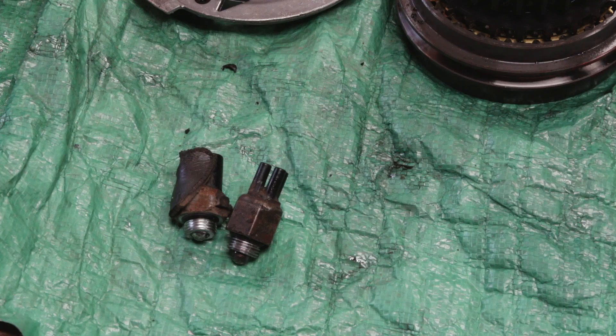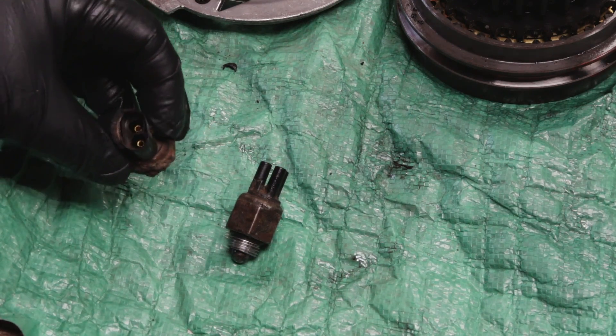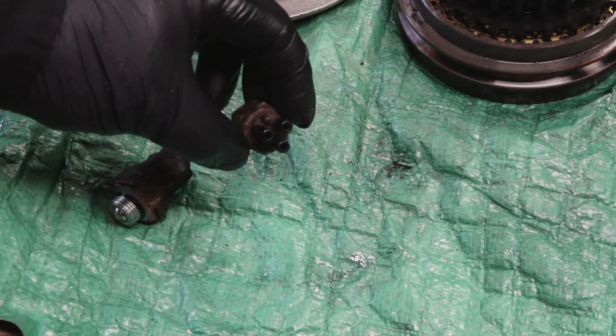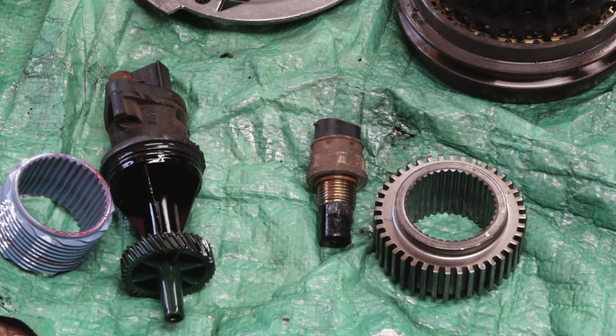One of the first differences between the 231C and 231J is the four-wheel drive selector switch. The one on the 231J Jeep is electric, whereas the one off the Chevy is vacuum, with three little vacuum ports. This is actually very important, especially if you want to do an LS swap.